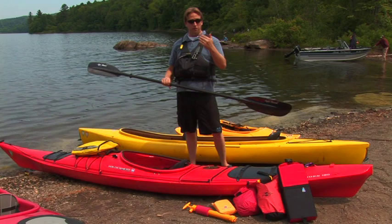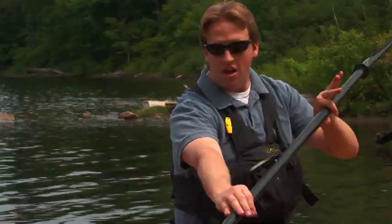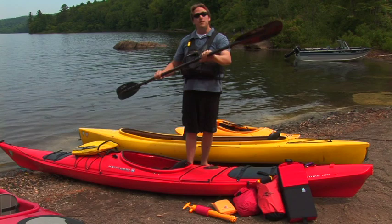To paddle forward, all you need to know is where your feet are in the boat and where your backside is. When you're paddling, you're reaching the paddle out grabbing the water by your feet, and you're pulling towards your backside, just like this.